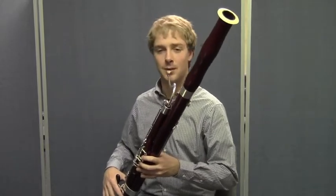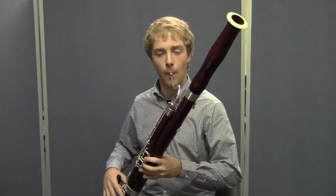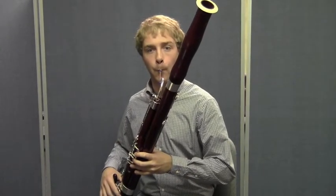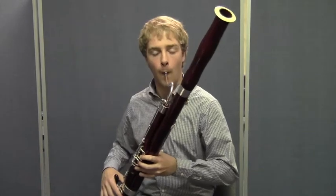Ready, Matt? Okay. Big breath for four. One, two, three, four. Rest. Two, three, four.